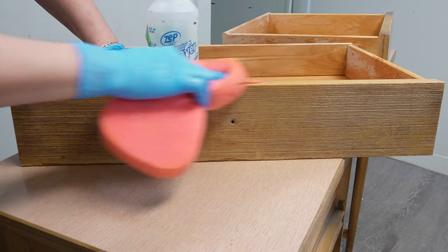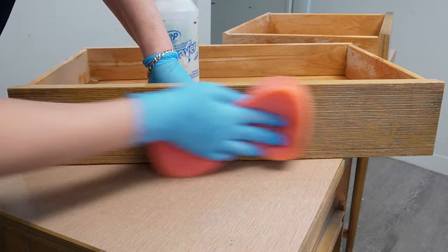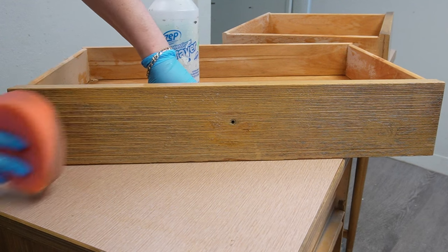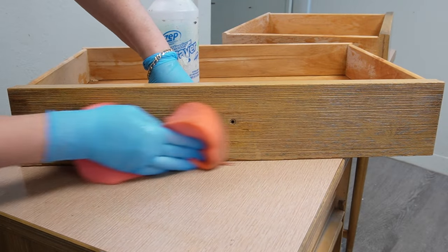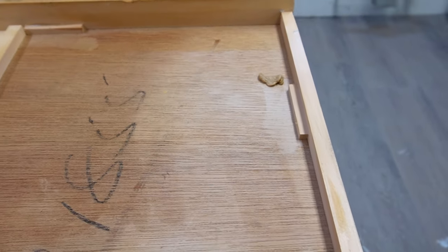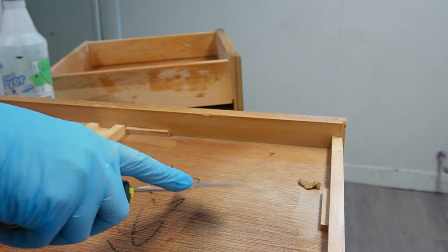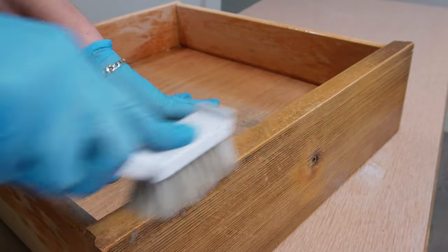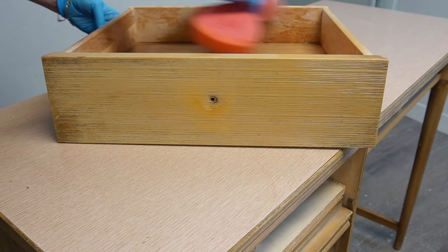Once I finished one drawer I would take a sponge with clear water and wipe it all back down, because you don't want to leave any TSP residue on the wood before you start the makeover. Be sure to get in all the nooks and crannies when you're cleaning — check out what I found on the bottom: a piece of gum that might be like 50 years old! You never know what you're going to find in furniture. I kept working my way around the drawers and used a larger brush for the sides and larger areas.